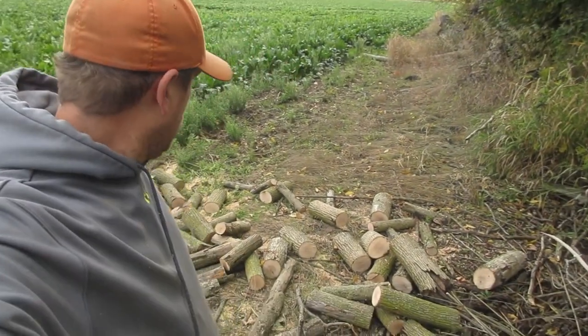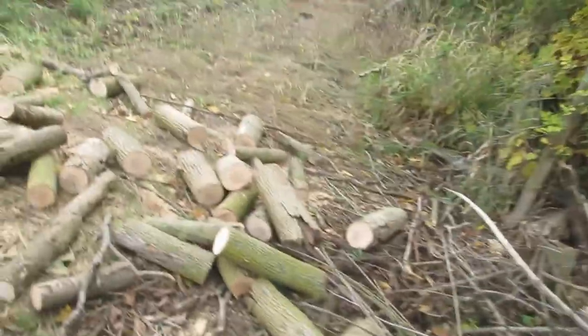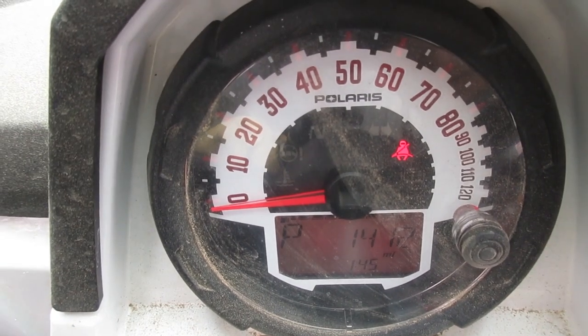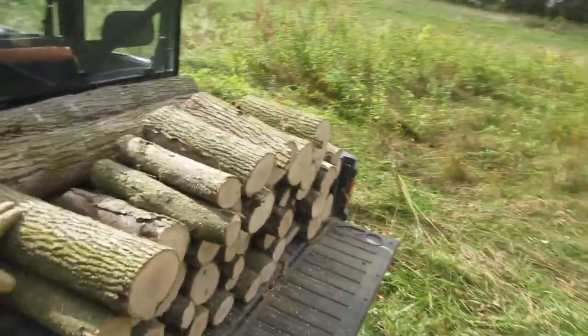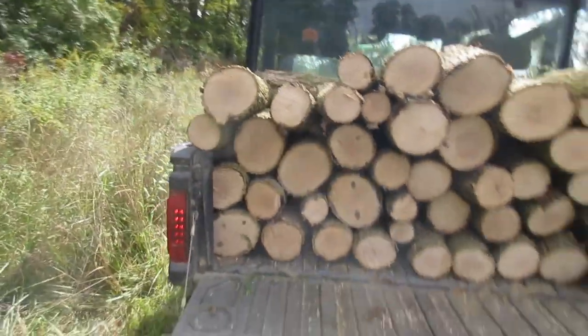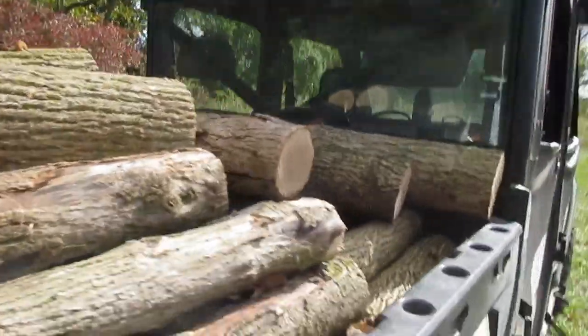We were able to get through all four of those trees on one battery — I got to the last cut and had a flashing bar left. I'm going to pick all this up just in case it rains, but that's quite a bit of wood for one battery charge. I'm going to put that battery on the charger and see if by the time I get done loading and unloading the wood the battery's charged. It is 1:45 right now and we'll see what time it is when we're done hauling.